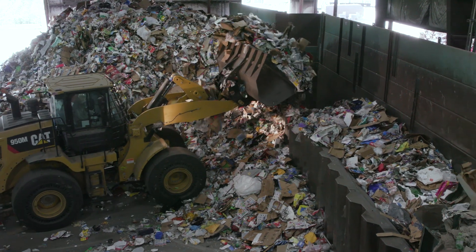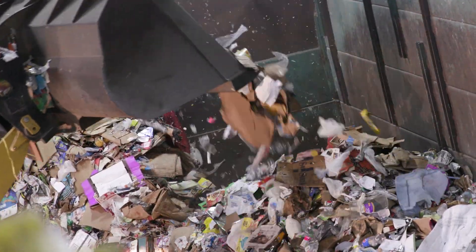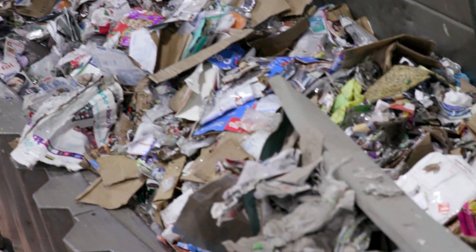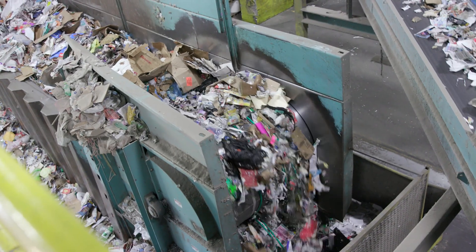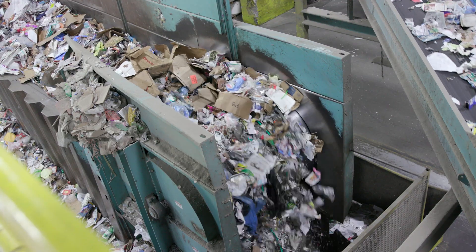At Sunoco, they take our used paper, cardboard boxes, plastic bottles and containers, glass bottles and jars, and metal food and drink cans. Remember, never leave anything sticky and gooey on the inside of containers. What a mess!